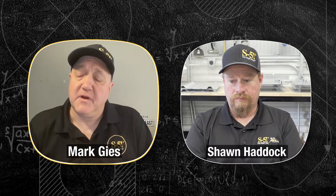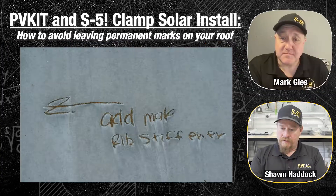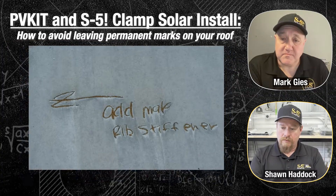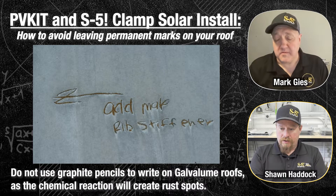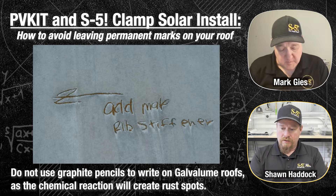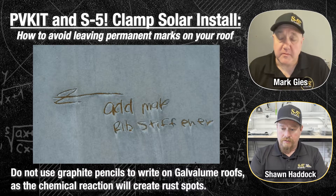One thing I learned when I started working here: do not use a lead pencil or carpenter's pencil on a metal roof. On a painted panel it doesn't matter as much, but if you use a lead pencil on Galvalume, there's a chemical and metallurgical reaction that will result in legible rust in the very near future.